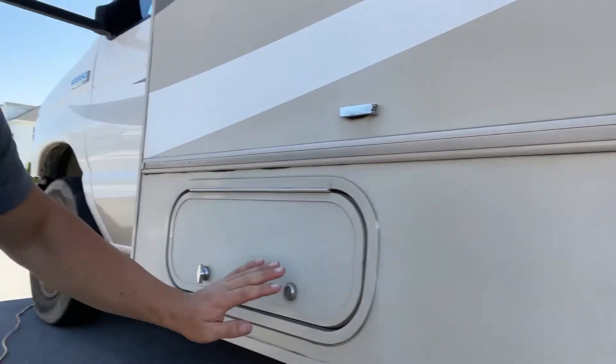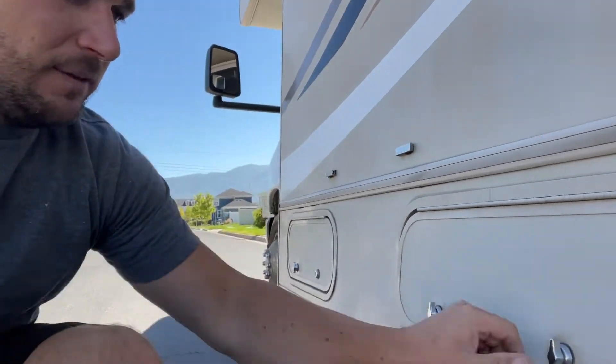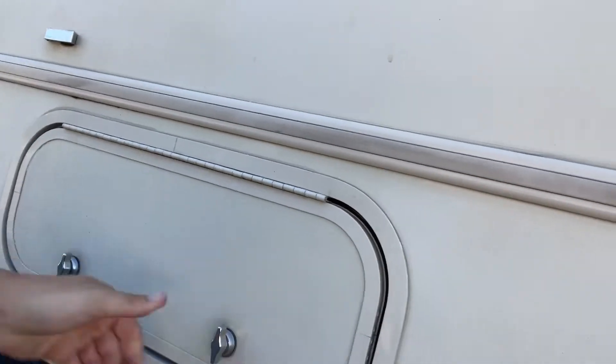We got these compartments here. This front compartment all the way to the top — that is the generator; generally you don't need to go in there. This is the propane — you don't need to go in here either, but we will turn this on and have that on, and you don't need to mess with that.